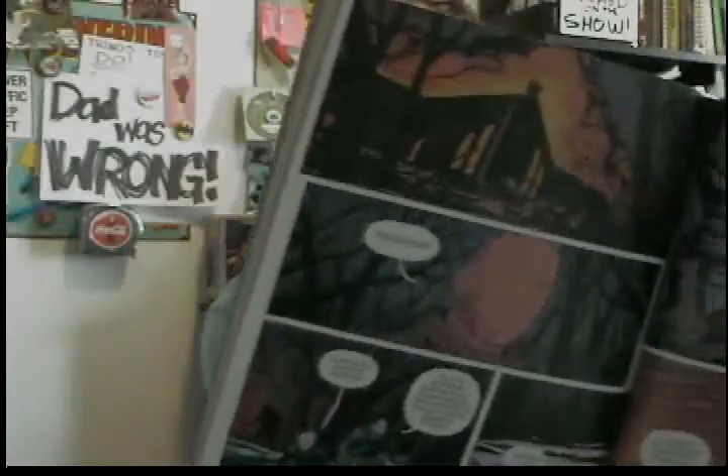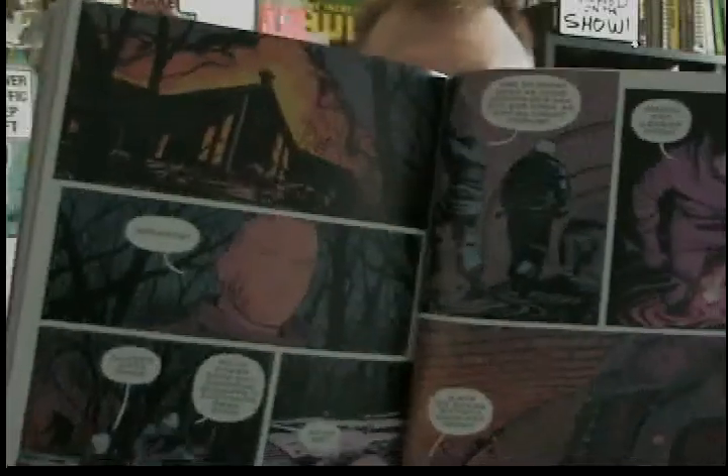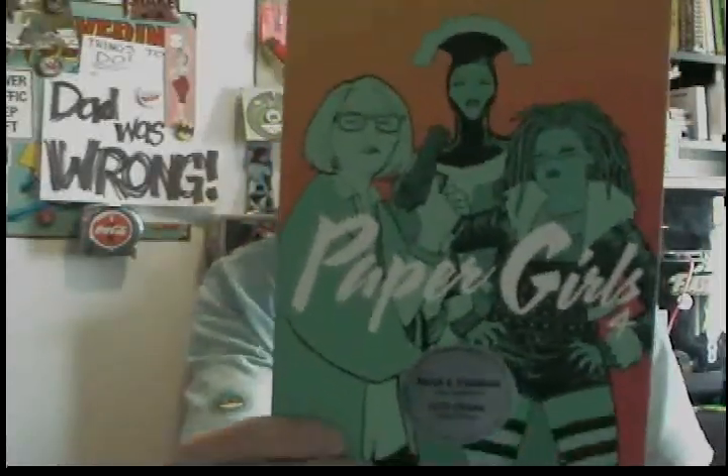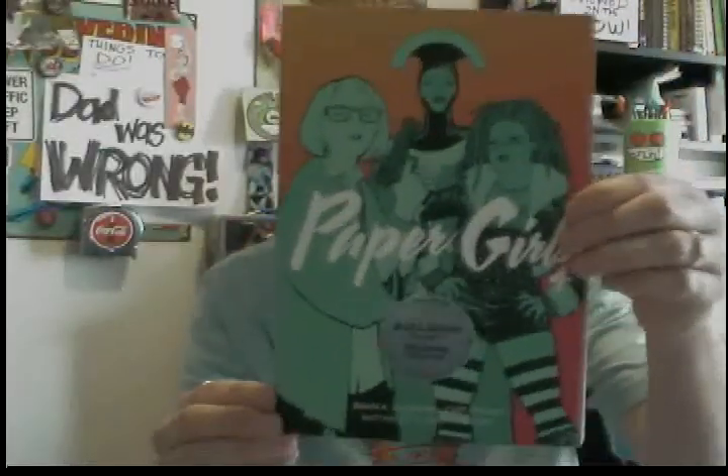The artwork in Paper Girls is insane, and I freaking love it. The ink work is amazing in every issue, and the coloring and storytelling - it's so insane. I hear Paper Girls is going to be a show on Amazon, and so far Amazon is doing an amazing job - Invincible and The Boys - so I'm pretty sure it's in good hands. Paper Girls Volume 4 - check it out.